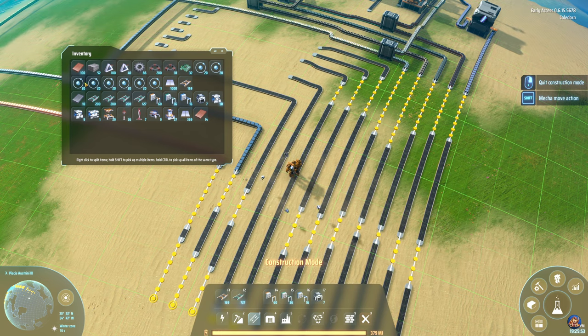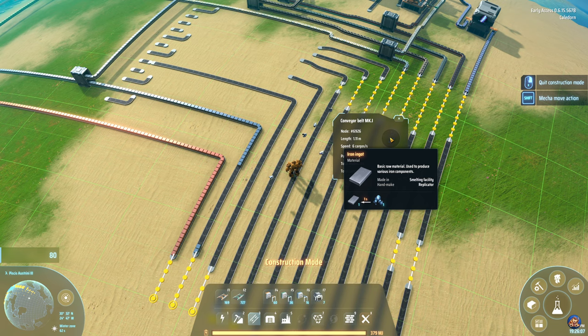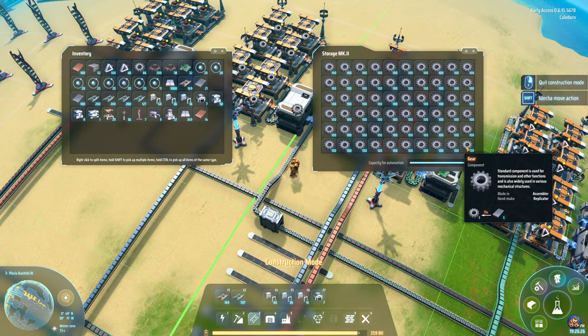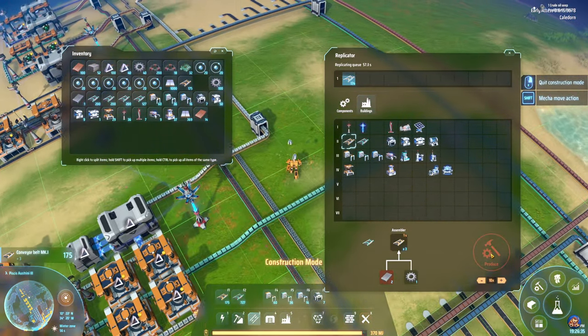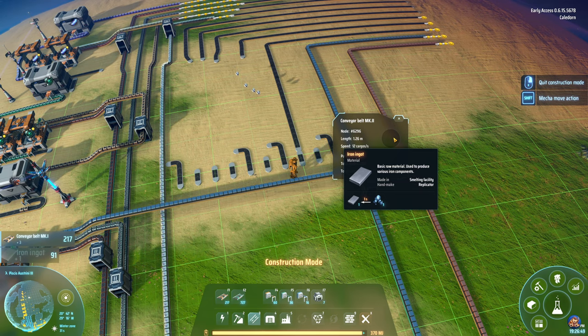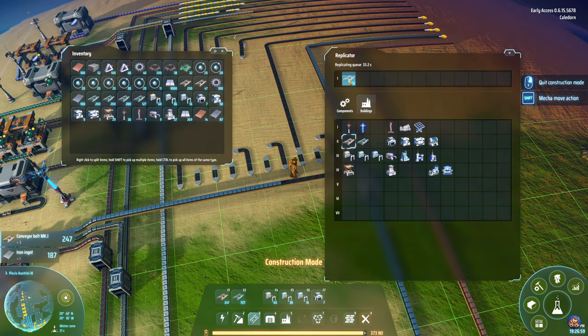How many iron plates do I have in my inventory? Not at all many. You can just hold the mouse button down, by the way, in case you need to pick up things from the belt. I'm going to grab 121 apparently, and I believe we're making gears somewhere up here — let's grab a couple of stacks of that. I think I'm going to do this as well because we need more belts. It's more efficient to pick it up from a mark 2 belt than from a mark 1 belt.